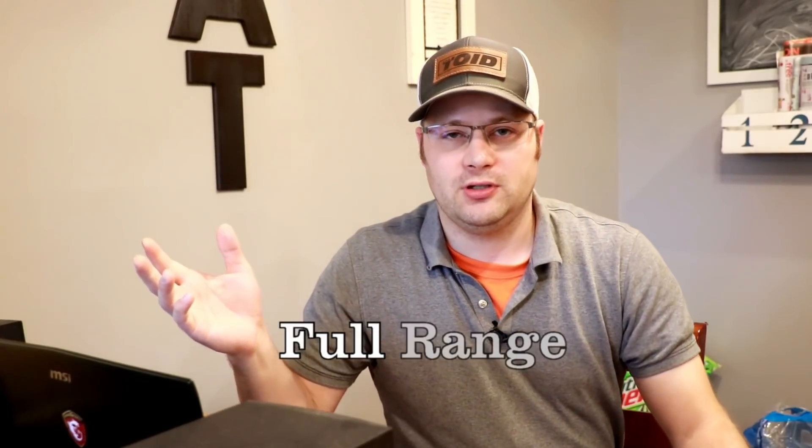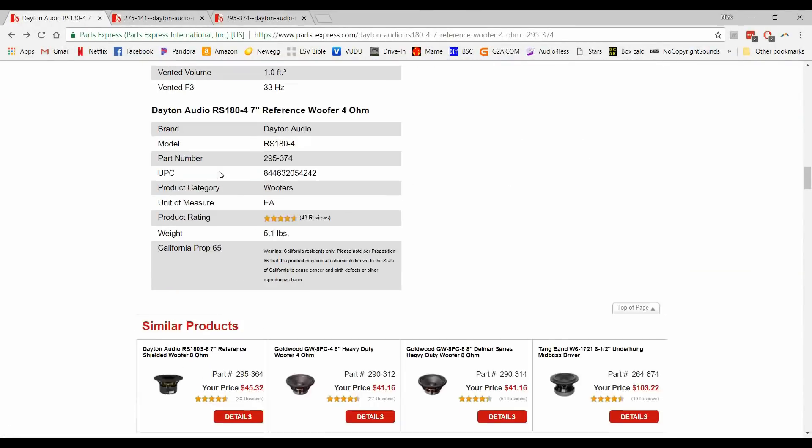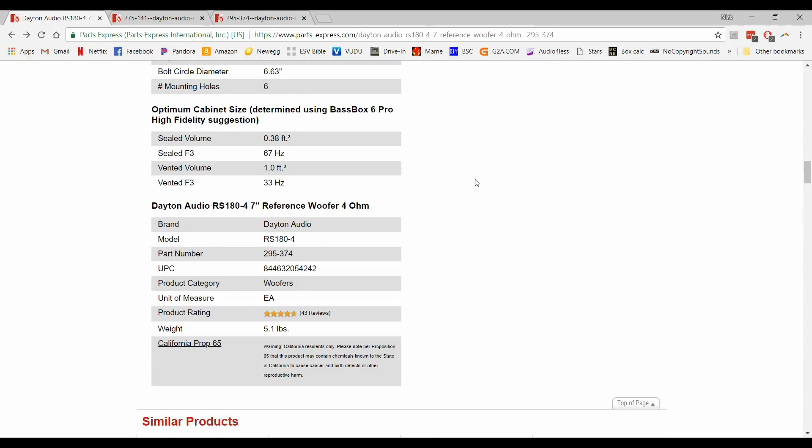The third goal was of course full range. In order to do that, you need to pick a woofer that can go low enough. If we take a look at the RS180-4, you can see that if you put this in a one cubic foot vented volume, you can get all the way down to 33 Hertz. That's good enough for a full range speaker — you're going to have everywhere between 30 Hertz to 20 kilohertz, and you could run these speakers alone without having to worry about running a subwoofer, which makes these a great choice for a living room or an apartment. Finally, the goal was to pick some components that would have a simple crossover — something you guys could design and build yourselves without a lot of complicated networks — and hopefully keep the cost down. With these particular drivers, I was able to do that.